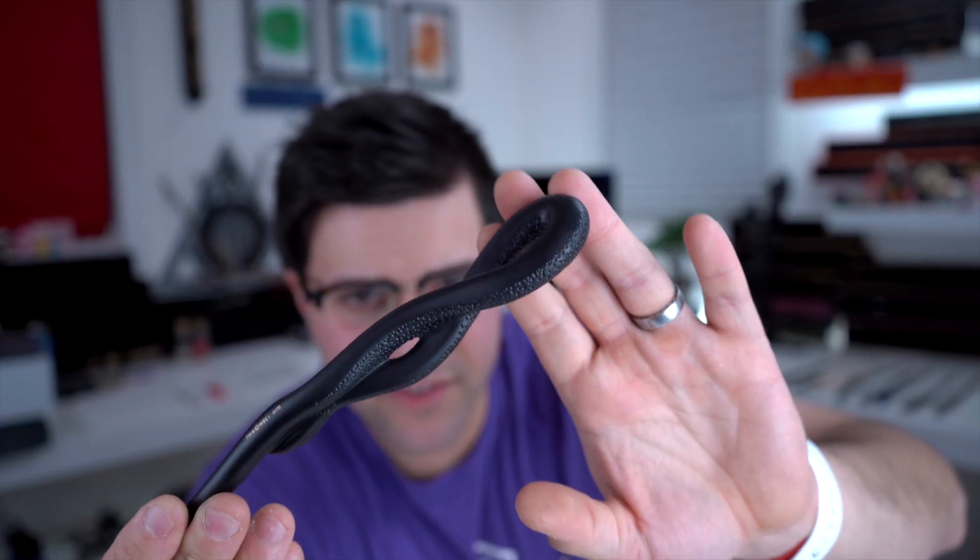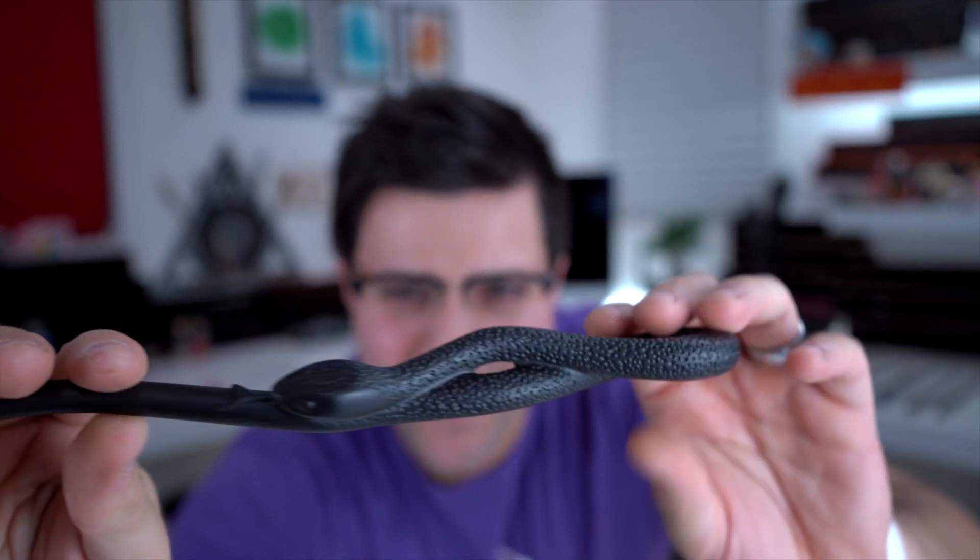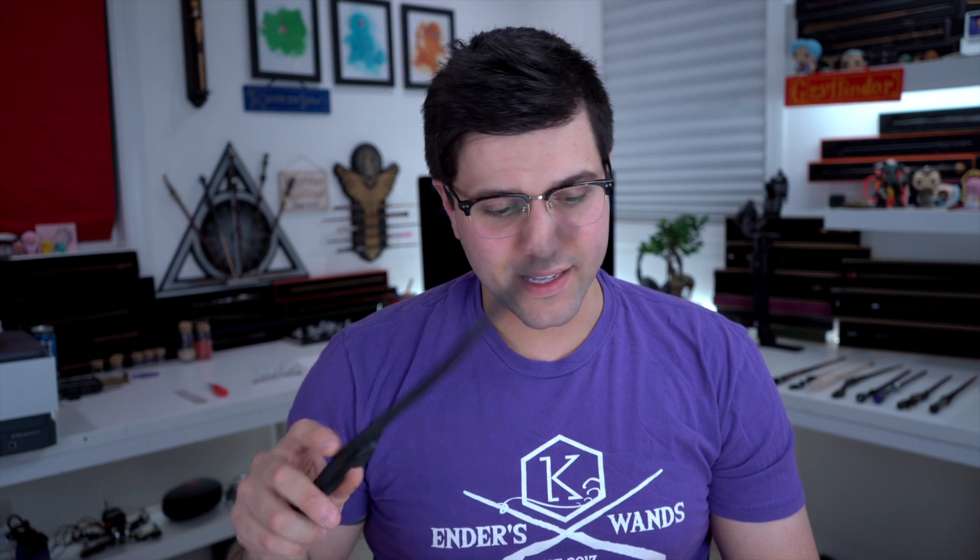And then obviously we have one of the weirdest wands. I'm not a big fan of animal heads on things, but this looks good — they did a good job with it. I like that the bottom doesn't have the scales, which are actually just little dimples. You get a little snake head there. The wavy pattern is kind of weird, but I'm glad they finally released this one. The Marauders Map theme was a great idea.